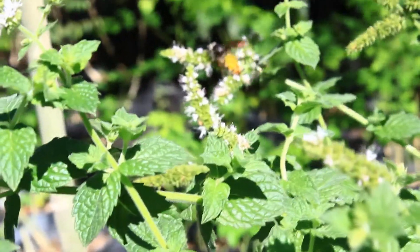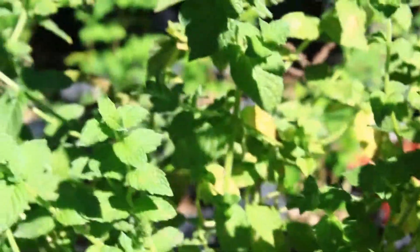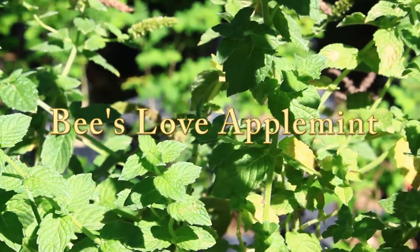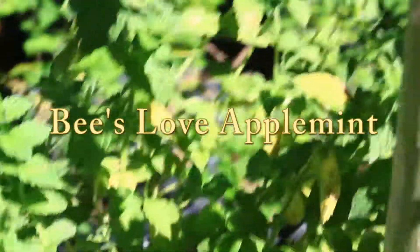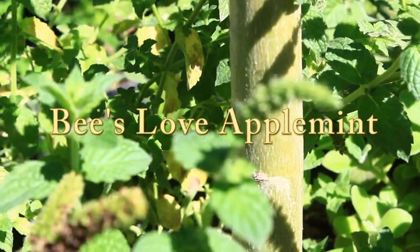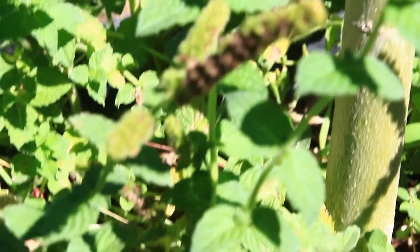Right here is an apple mint plant, which is very inexpensive. We found that the bees love apple mint. What I did here is I took some cuttings from the mother apple mint plant and put it into a 15-gallon pot, which has one of our Moringa Olafieras. We have found that the bees are very drawn to the apple mint.